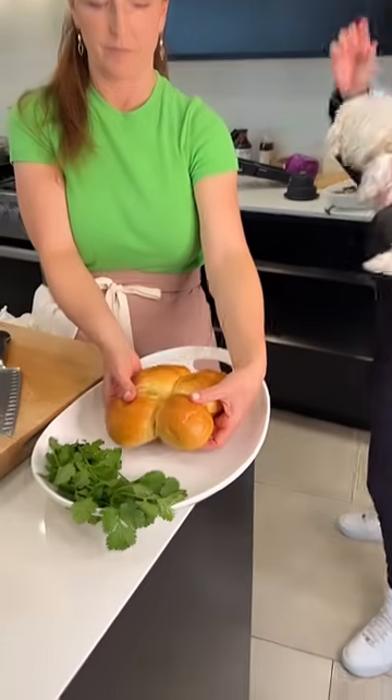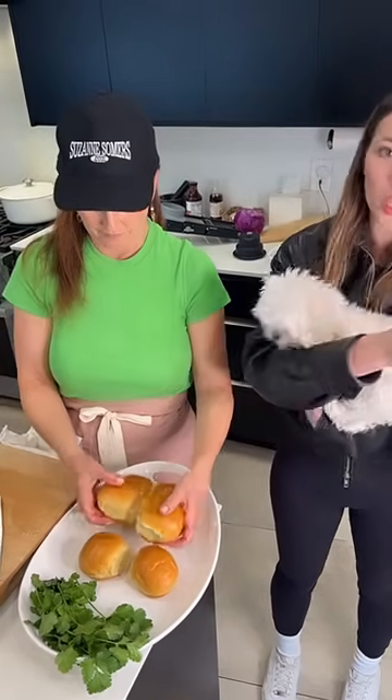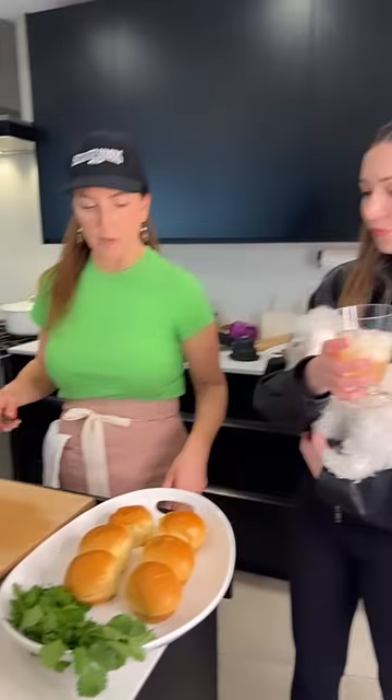Okay, happy Friday everyone! For the cocktail: I use rosé tequila but you can use any tequila. Three shots of tequila because there are three of us, then two of passion fruit juice, one lime, and about half a shot of juniper lime verbena cocktail mix. You could replace that with a simple syrup.